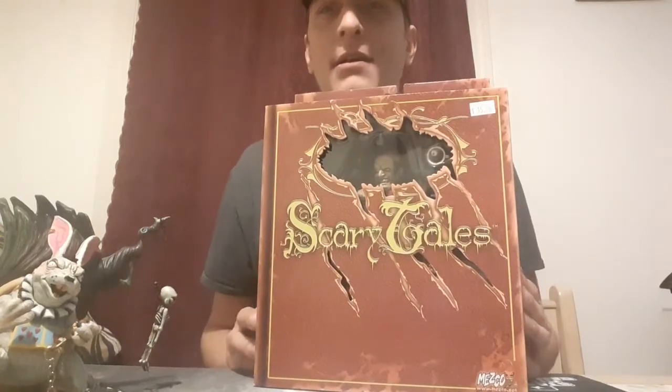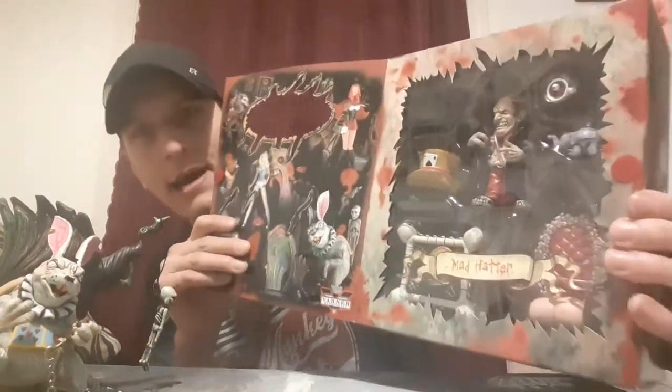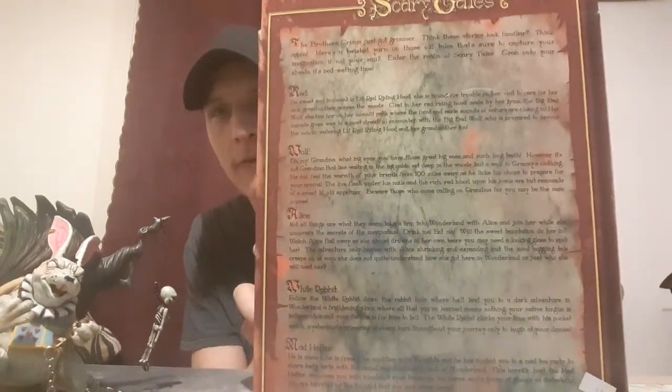All right, so here's the toy line: Scary Tales. I have never heard of it but I like it because it's a dark twist of, I guess, Disney stuff or whatever. What's cool about it - it's like a book, you open it up. Right there you have the Mad Hatter, kind of scary. So we're gonna get him real quick, I actually want to see what he looks like. The whole toy line's really cool, there's a whole story about it.